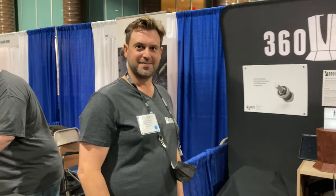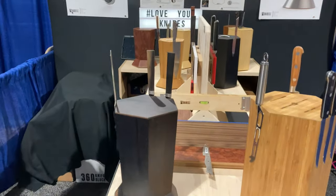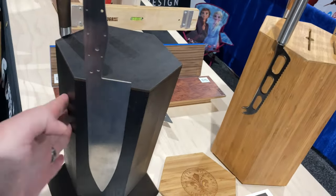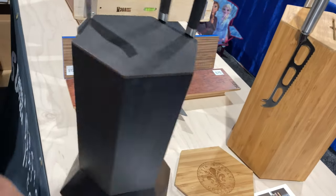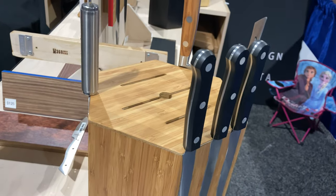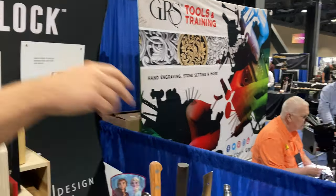All right guys, we're with Henry from 360 Knife Block — good morning! These are some of the coolest knife blocks because they spin and they're magnetic, and you can get them with slots for cleavers and all that stuff.